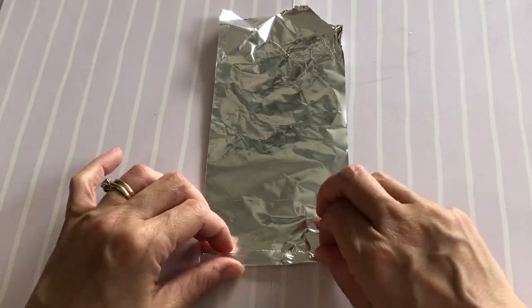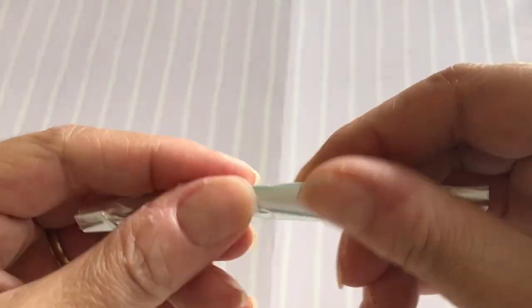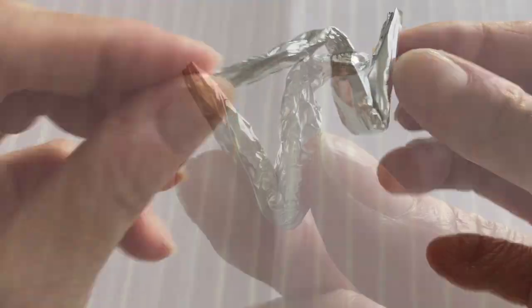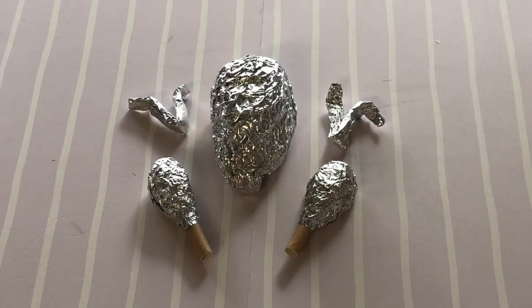Take an eight centimeter wide strip of foil and roll it up for the turkey wing. Bend it in half, then back on itself before pinching the tip forward — it should look something like this. Make a second wing so all your pieces are ready.